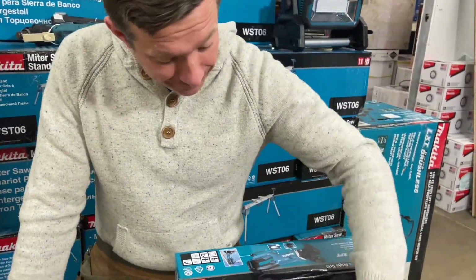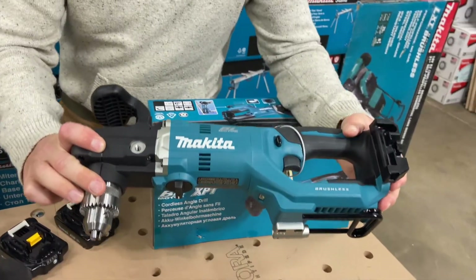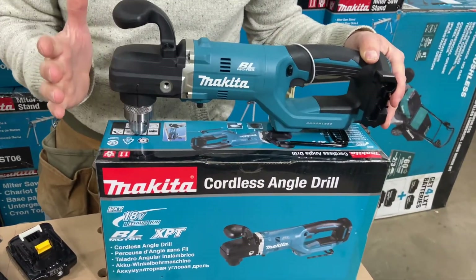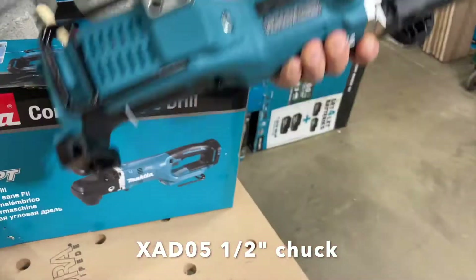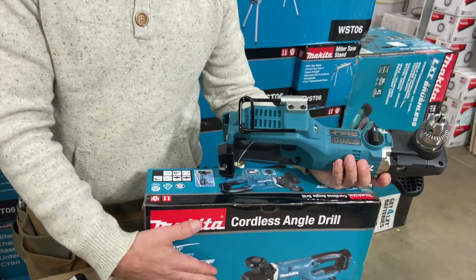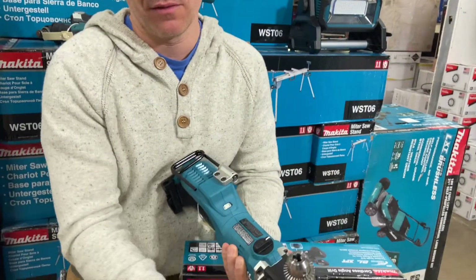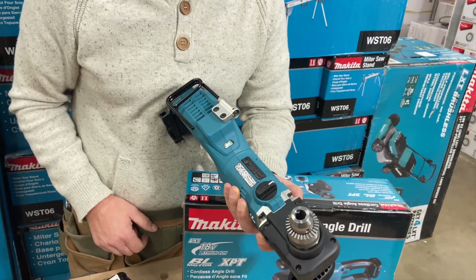Well, you asked for it, now you're going to receive it. We got an XAD 05 and an 06. The only differentiation between these two is that this comes with your half-inch chuck, and that comes with a quick lock chuck, where the bit will just snap into the head and it'll only take that 7/16ths size, where this would be variable — you could use it for some different stuff, as well as the 7/16ths quick lock bits.